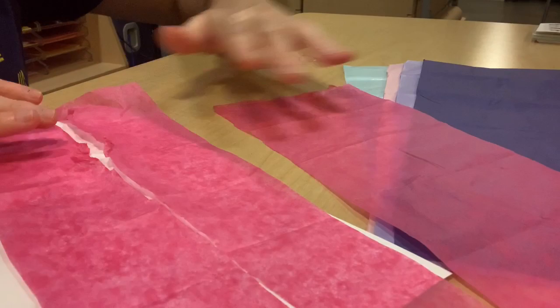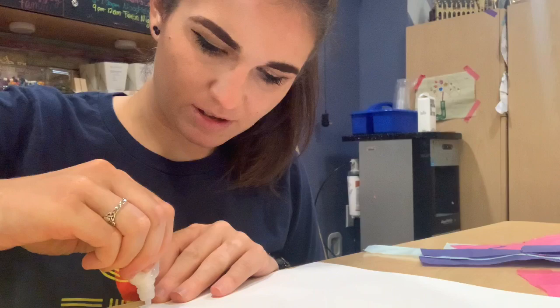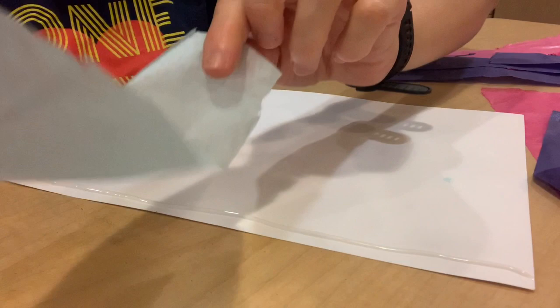Now we're just going to recreate that with the rest of our colors. Now that we have all of our streamers, what we're going to do next is glue them to the inside of our cardstock paper. We're going to go along the bottom and then take our tissue paper and place it however far apart we would like on the paper.